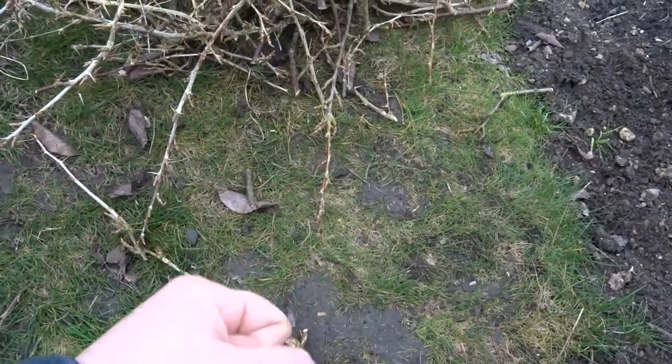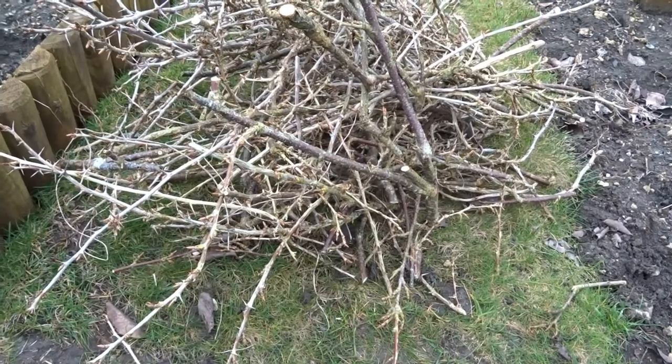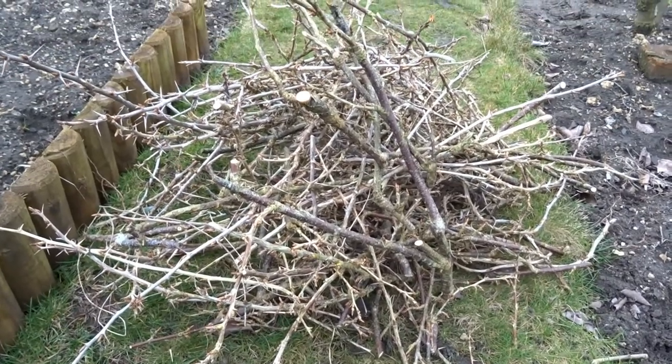Although I've got bare hands, I would definitely advise wearing gloves because I'm still getting thorns stuck in and I can't get them out at all. So definitely invest in a good pair of gloves before you prune your gooseberry bushes.